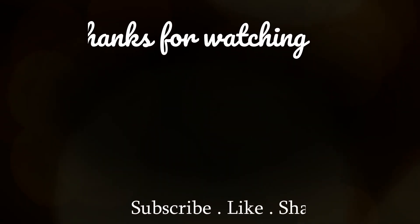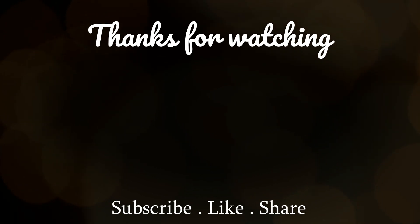In the comment section, please tell me what difference you notice after putting ghee in your hair. I hope you liked this video — if you did, don't forget to like it. If you haven't subscribed to my channel please subscribe and make sure to press the bell icon. I will meet you all in my next video — till then, bye-bye!